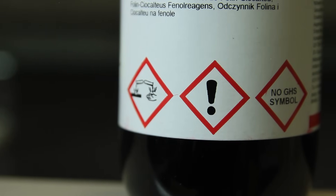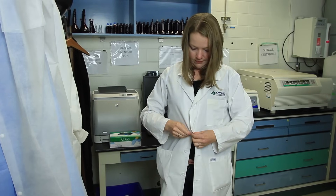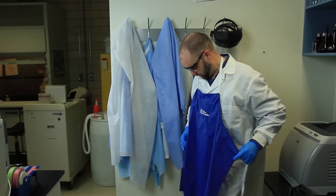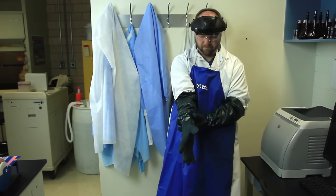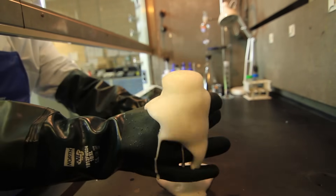Corrosive chemicals will harm you if they splash or come into contact with your skin. A lab coat and gloves will help protect your skin to a degree, but a full-length chemical-resistant lab apron is the best choice when working with splash hazards. If you're working with an especially corrosive chemical, use full arm-length rubber gloves instead of the typical nitrile gloves.